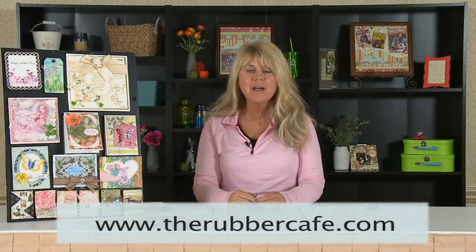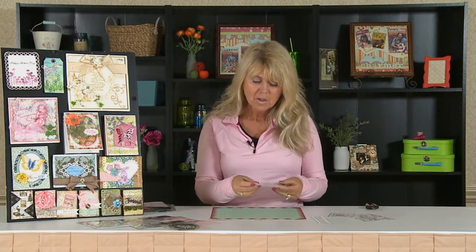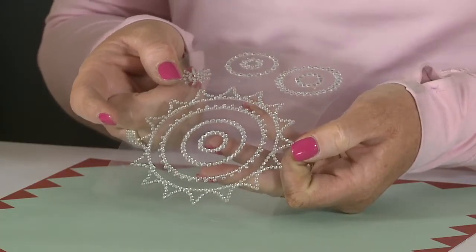Hi, I'm Michelle from Want to Scrap, and I'm here to bring you the tip of the day sponsored by Scrapbook Expo. How many of you have bought bling and are afraid to use it because it doesn't retain its shape and just falls down? Well, Want to Scrap bling is very easy to use because we have a really nice special thick glue on the back.